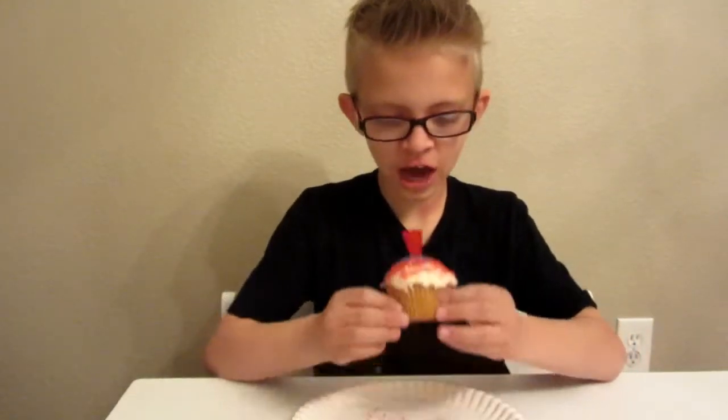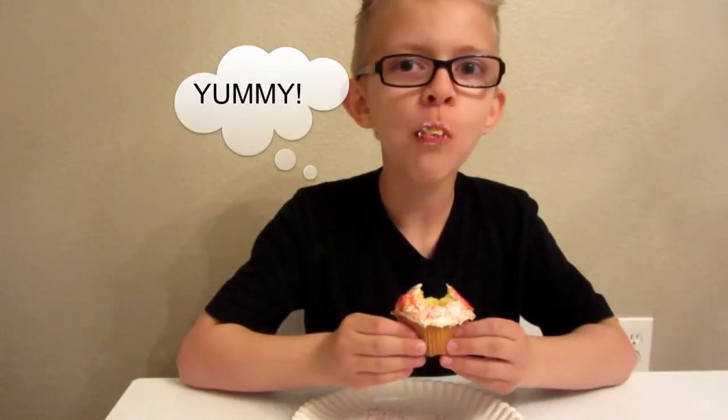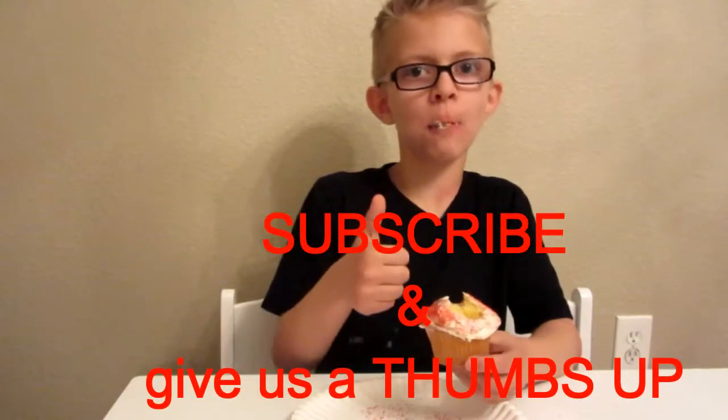And now for the taste test. I love me some cupcakes. Who cares about my eyes, right? If you like this video, please subscribe and give us a thumbs up.